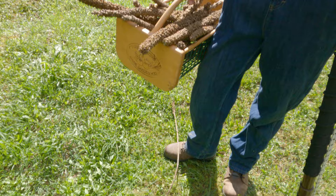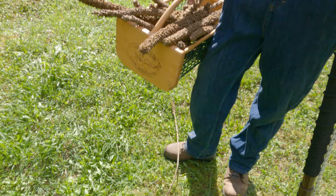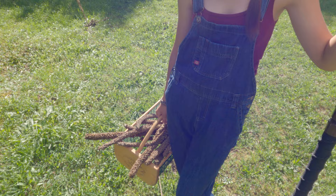I believe this down here is called lamb's ear, and people say that it's good for a toilet paper supplement. I'm not quite that desperate yet, but it is good to know where it is.